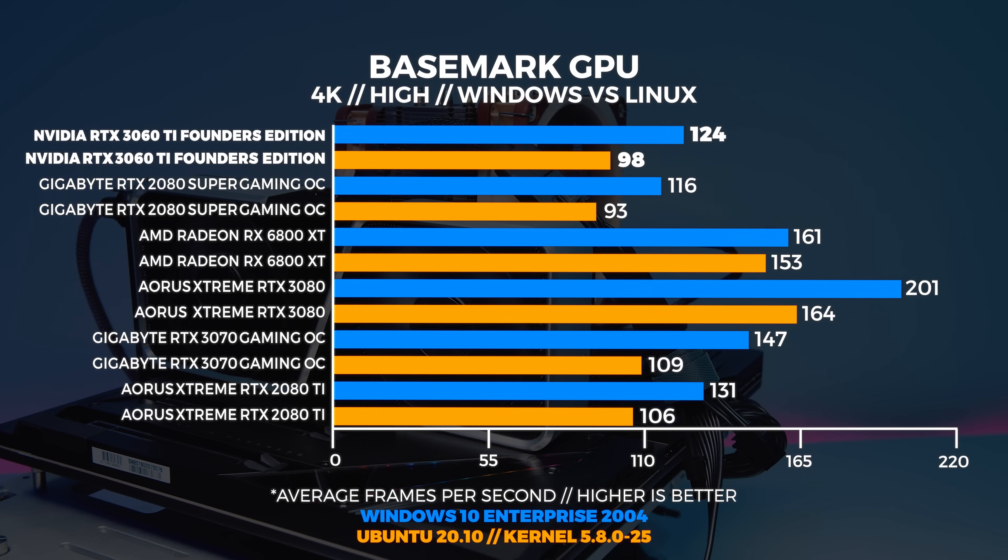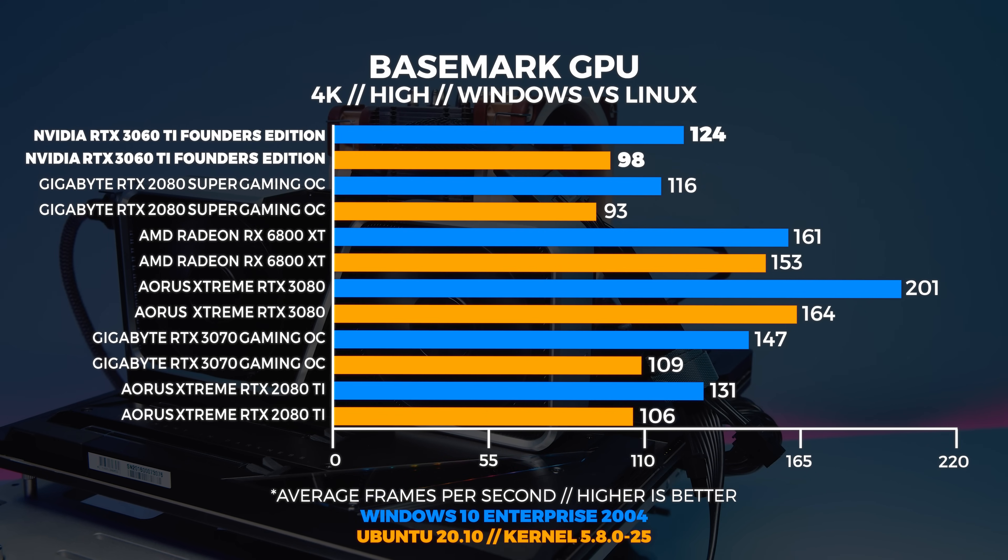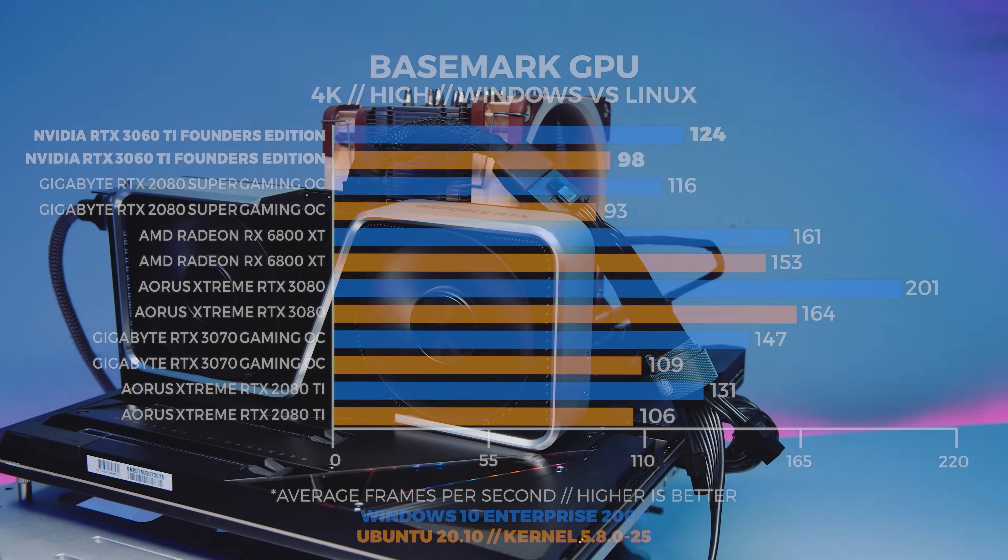At 4K we're seeing the same result in both Windows and Linux. We decided to omit the Shadow of the Tomb Raider DLSS and RTX benchmarks as well as the Death Stranding results from this video, because you told us those didn't really matter and we're working on a new suite of ray tracing and DLSS/FidelityFX benchmarks to introduce next year, with a mega round-up early next year showing everything we found with all of these GPUs.